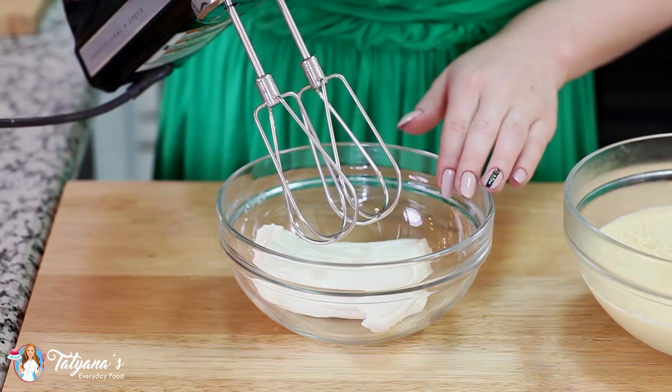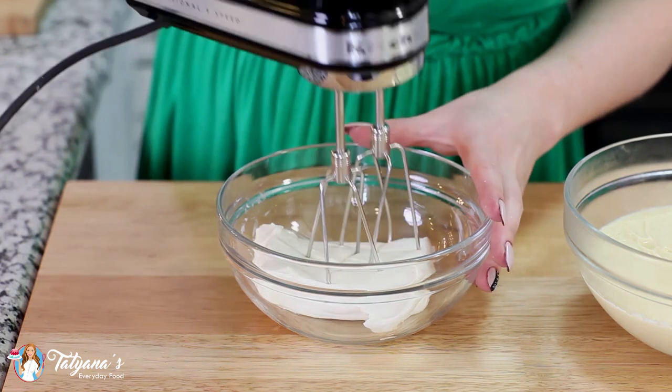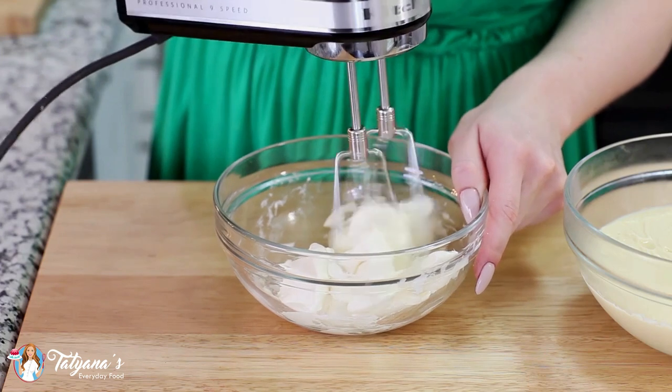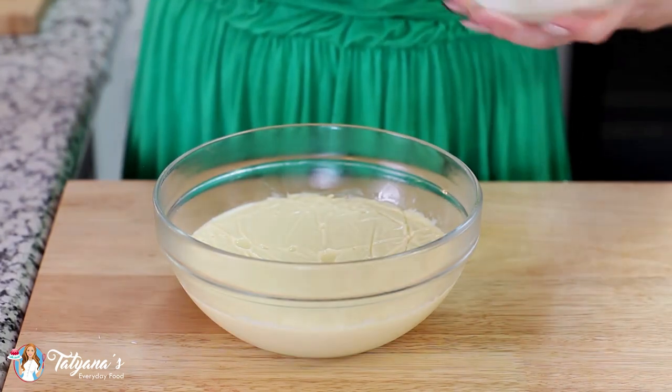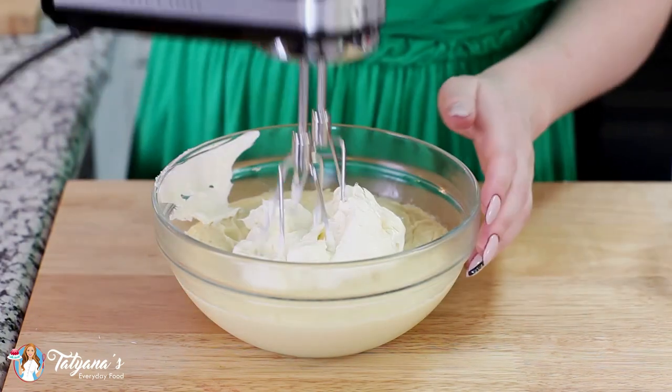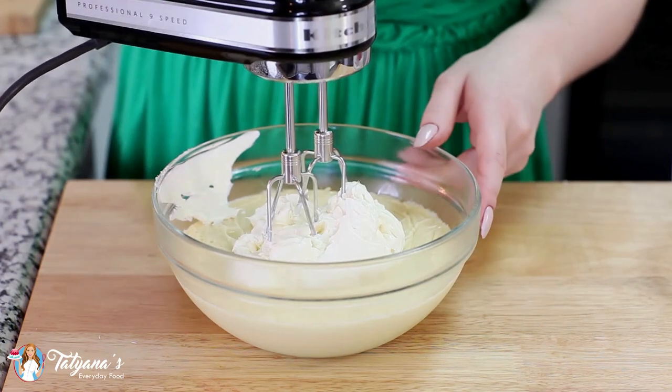I've softened eight ounces of cream cheese, and before I add that to my custard, I'm going to mix it for a few minutes with my mixer to make sure it's smooth and lump free. Then add the cream cheese to the cold custard and give this a mix with the hand mixer again until it's light and fluffy.